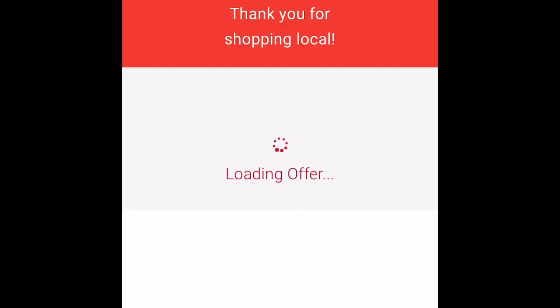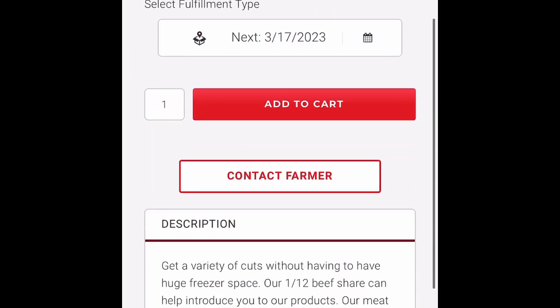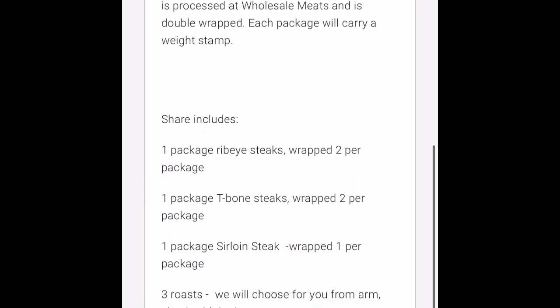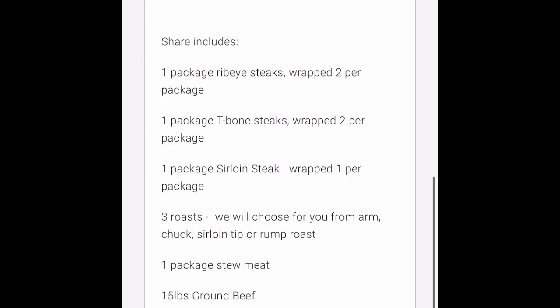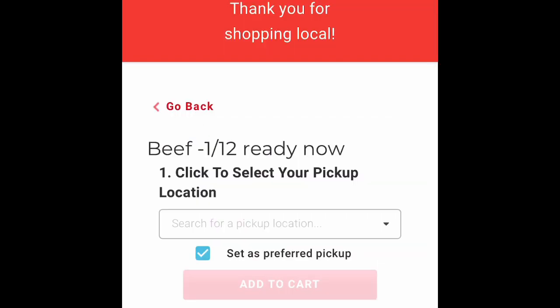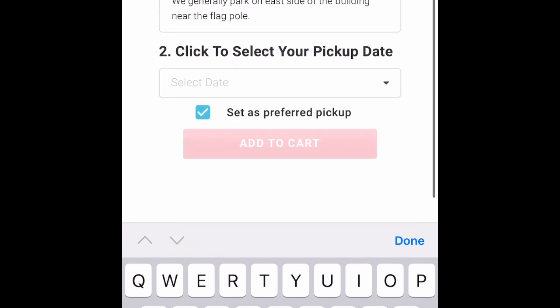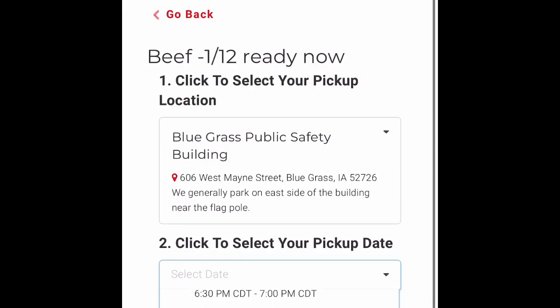Once you find something of interest, you can then review the contents to verify what is inside that bundle or how big the cut is. Once you make a selection, you'll need to pick a pickup location. We offer several different locations, and then you can choose the date that you would like to pick up.